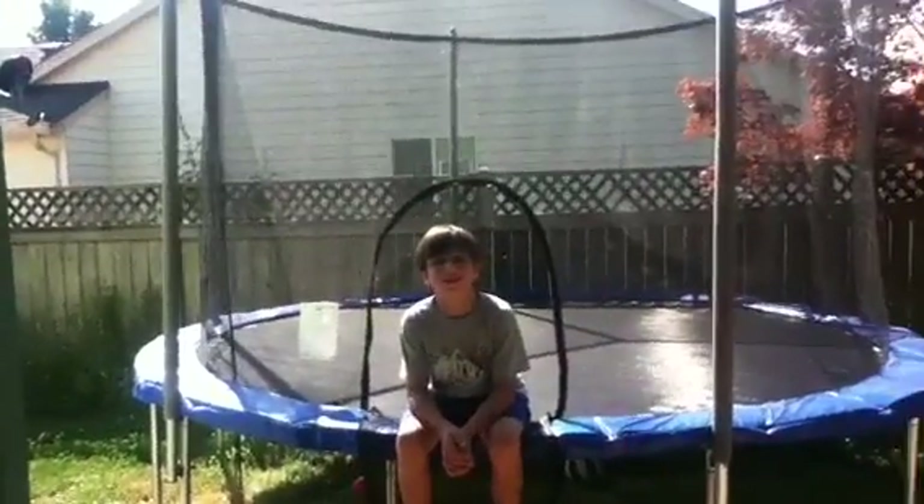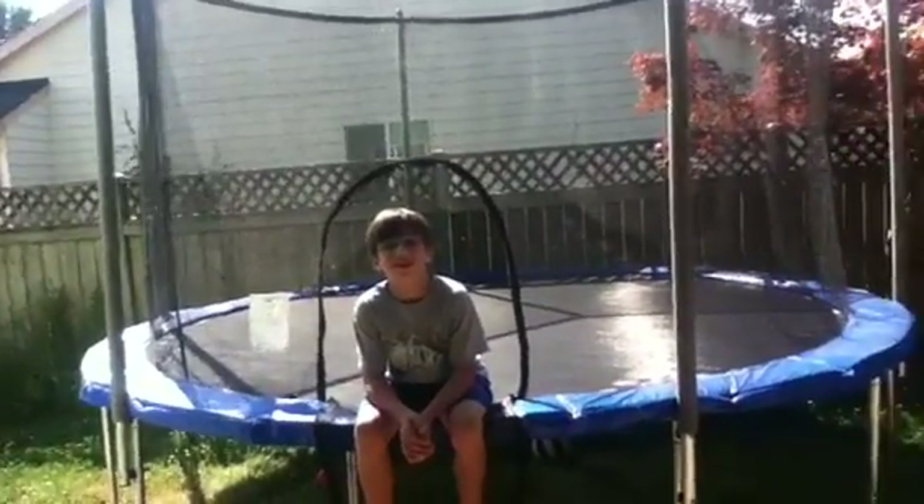Hi, my name is Ryan. And David, say hi. Hi, we're David behind the camera. Hi, my friend Ryan's just going to be doing really cool tricks on a trampoline.